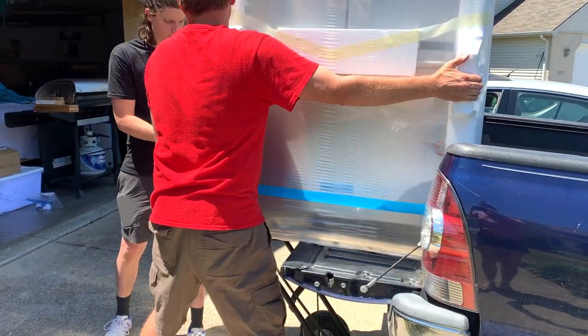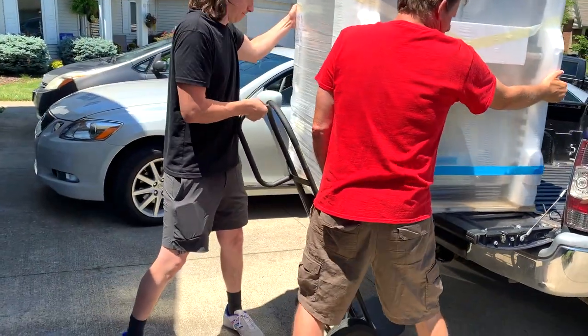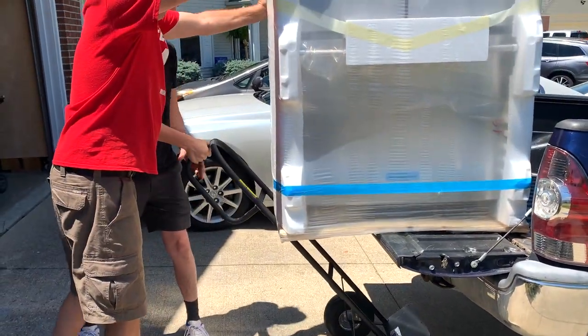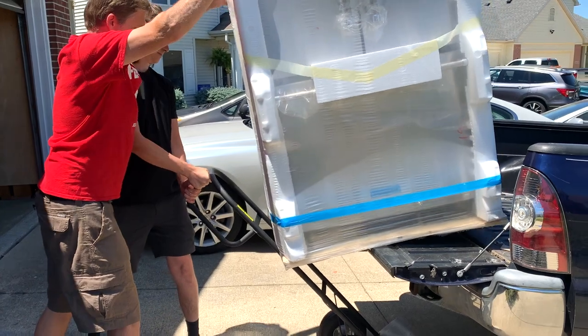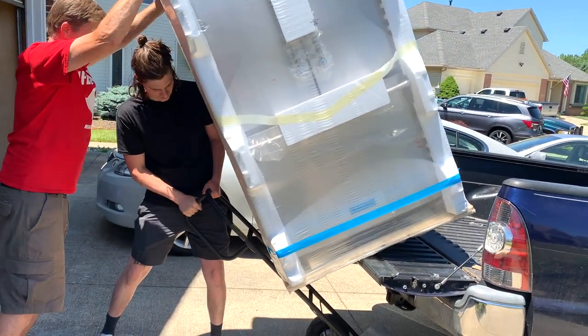Ready? Yep. Is your side good? To the tipping point here. Okay, I think we're there. Ready? And this would be a great fail video if it doesn't work. Right? Well, it's going to crush me if it doesn't work.